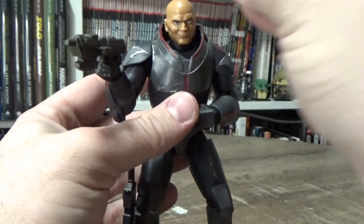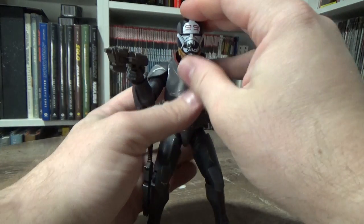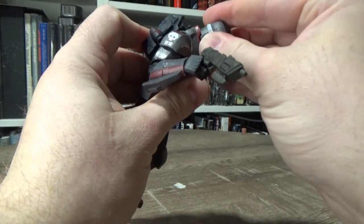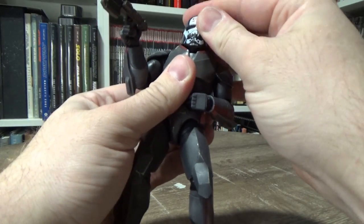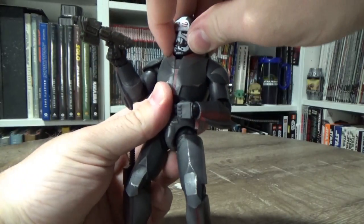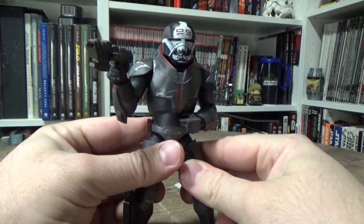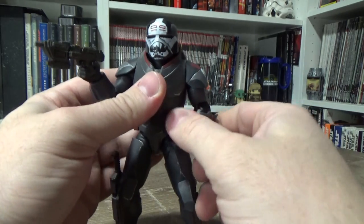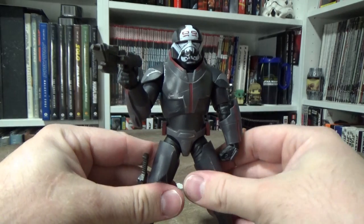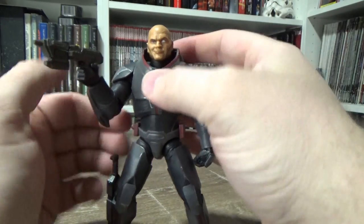Let's see how the helmet fits. Yeah, it fits really well — looks pretty good to me. I like it, I'm really digging this figure.